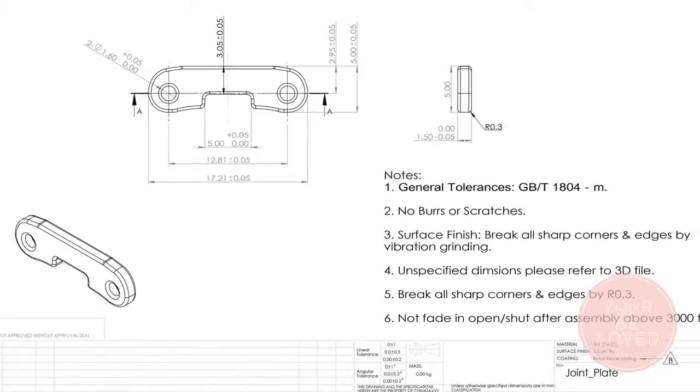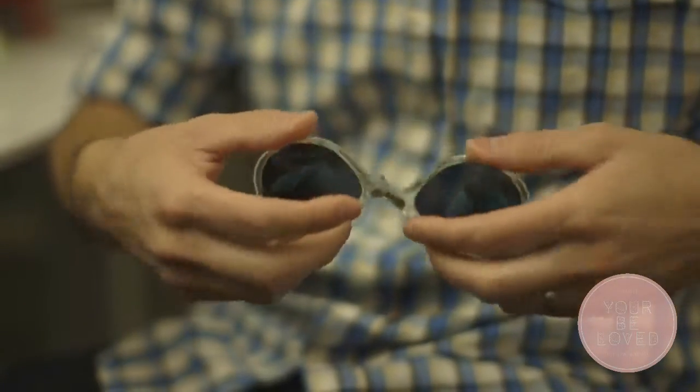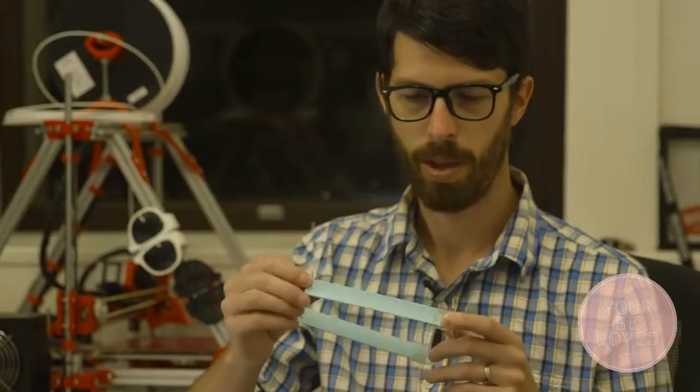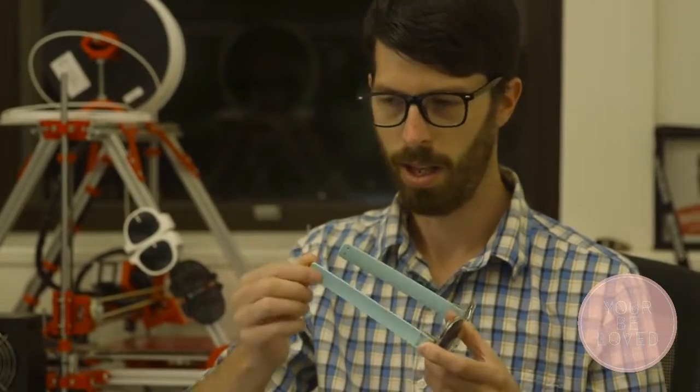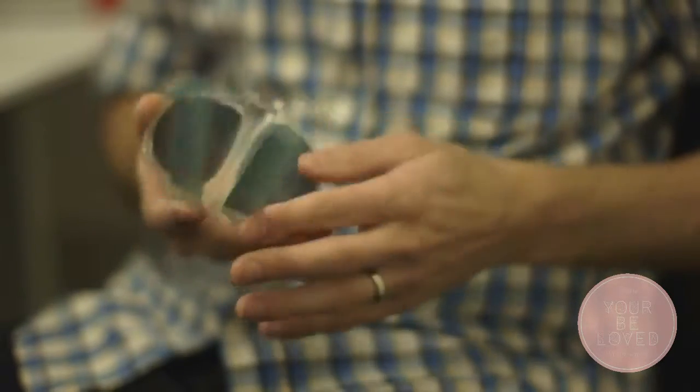Secondly, we've developed a hinged nose bridge which allows the glasses to be collapsed at the centre. We went through quite a few different variations of how we're going to hinge it in the nose, trying to make it so it's actually a quality product. Material wise, we've got a stainless steel bi-stable spring in there which is never going to rust, a soft silicone which is comfortable to wear, and a polished polycarbonate so it looks blingin'.